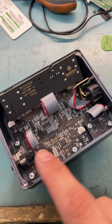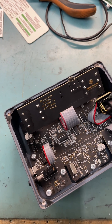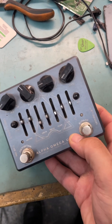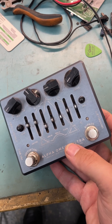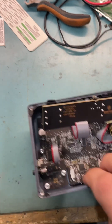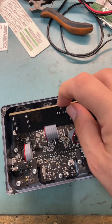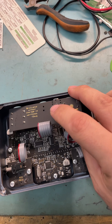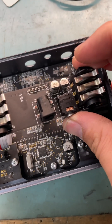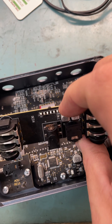I gotta say for a pedal that's got lots of complex stuff in there and a custom-made enclosure, this is a Darkglass Alpha Omega Ultra, and it's got no power. The reason being is this DC jack here — see how there's no pads on the underside? What they've done is used an SMD footprint on this.